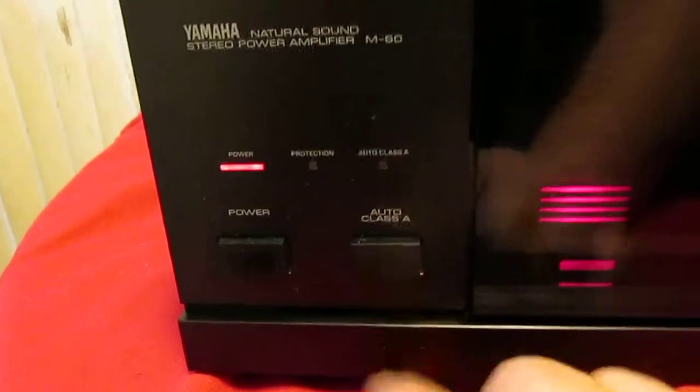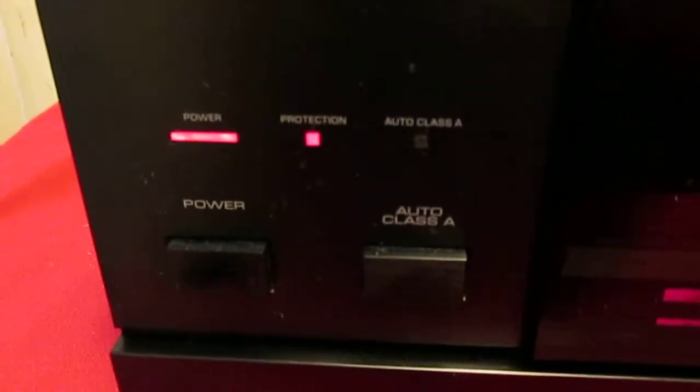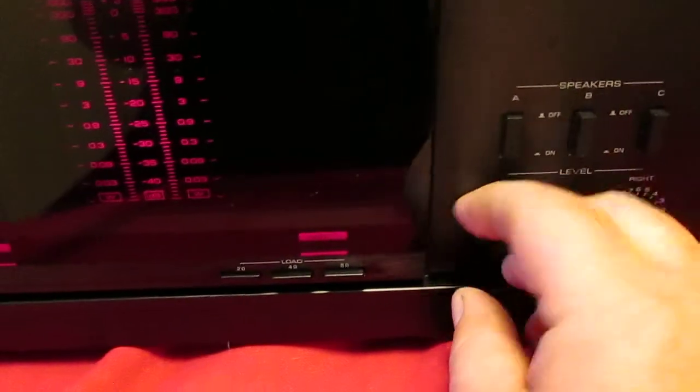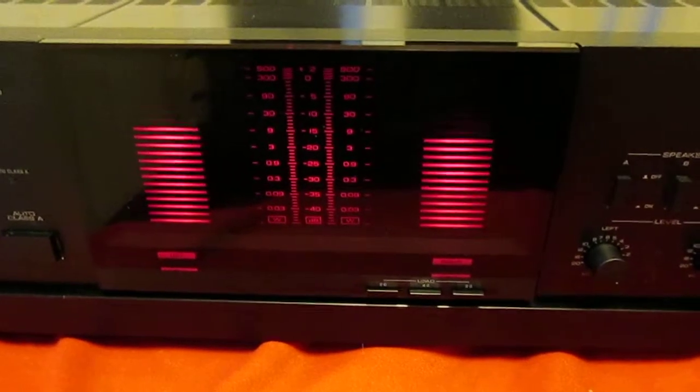Class A, auto — turn it off to show you the protection circuit here. All the controls are nice and static free, all the lights work. Nice powerful amps — that's 160 watts a channel. All the connectors and everything is good on the back, nothing's cracked or anything.